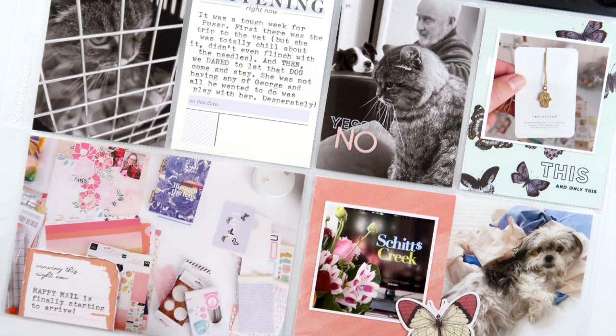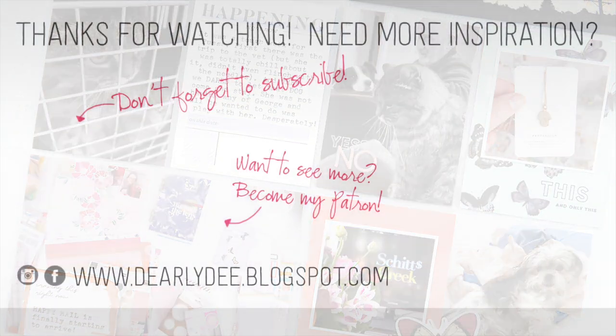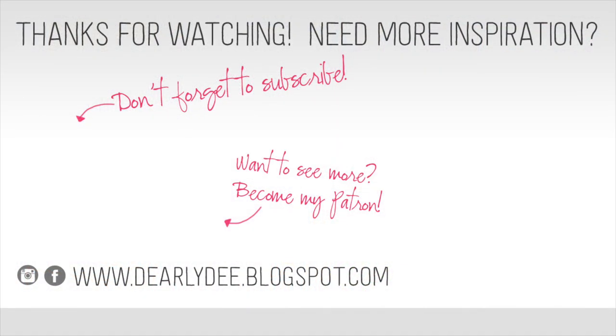If you enjoyed this video please give it a thumbs up and don't forget to subscribe to my channel if you haven't already. If you want to keep watching there are a couple more videos on screen, otherwise I'll see you next time. Bye guys!